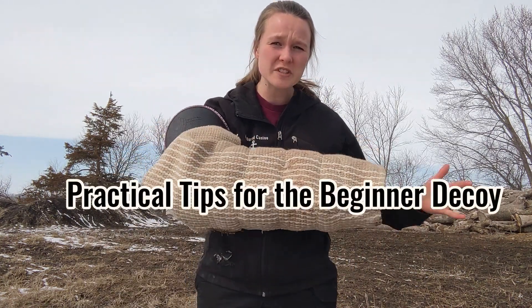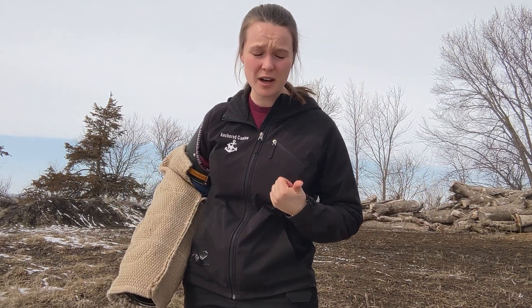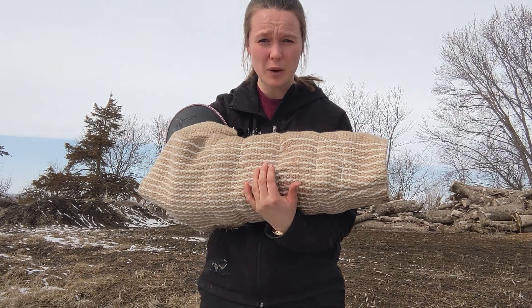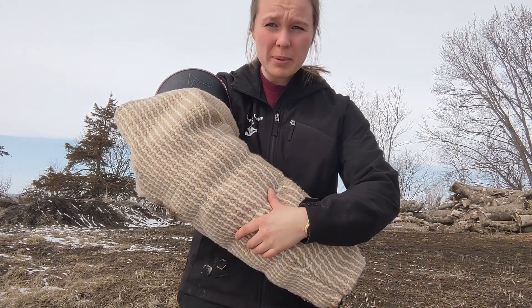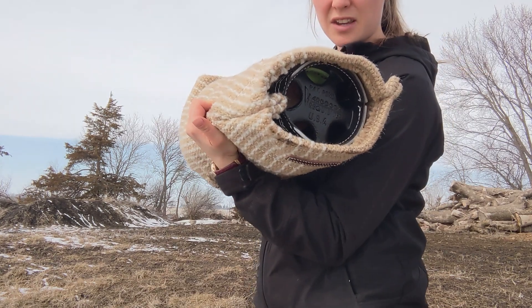I'd like to give you some practical tips for the beginner decoy. Some things we're going to talk about are targeting — how to get the dog to bite where you want them to bite — grip, how to get a full bite on the sleeve or the suit, how to keep the dog engaged, and some other things.